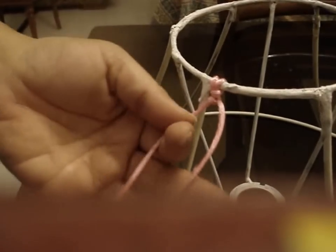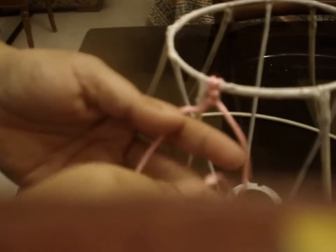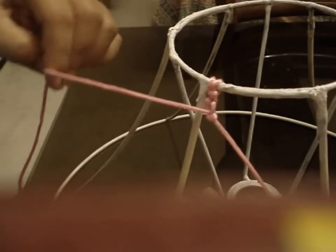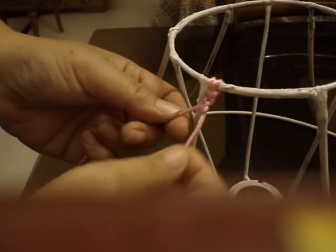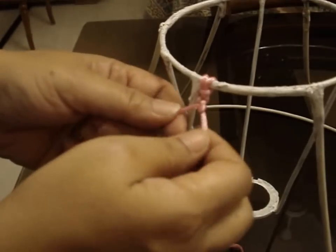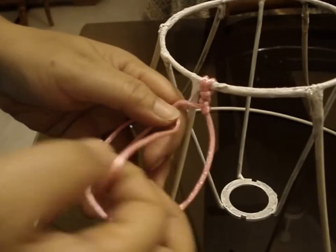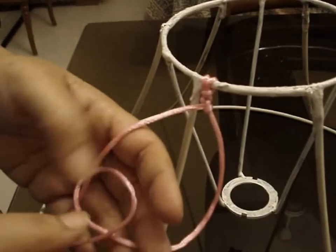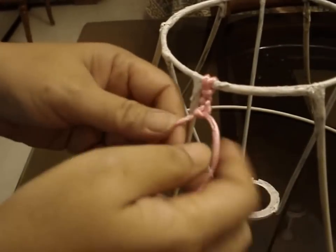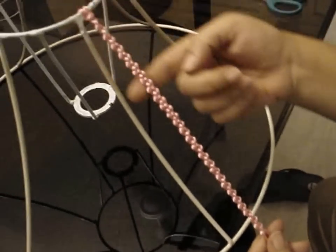Now take the left string and in a similar way put it around the right string from behind to forward like that and pull it tight. So you have a knot — this is called a single knotted chain. Again we take the right string, put it behind the left string, over it, and then pull the loop like this. We go on like this until the end. After we finish the braid it will look like this.